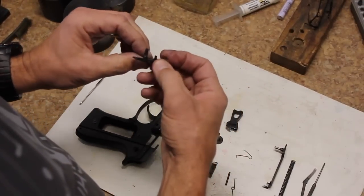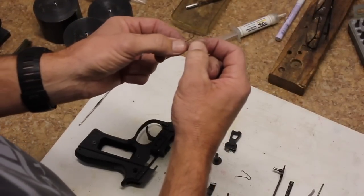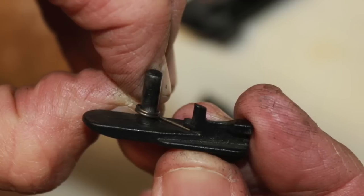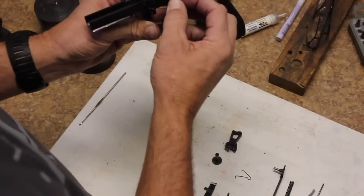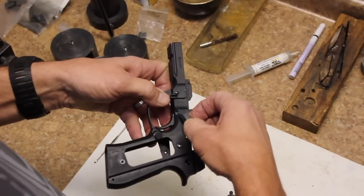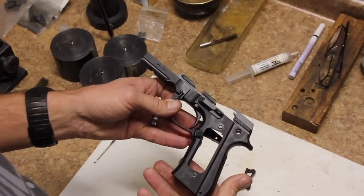Once we have the trigger pin in there, let's put our slide stop back in the gun. Take your slide stop and the slide stop spring. Grab this spring by the 90 degree piece, slide it on so that the leg catches in a groove on the slide stop. Hold that in place, then drop that 90 degree down into the hole, rotate everything up, slide it back in and release it. Now you can see that spring is holding our trigger pin in place and our slide stop is operating properly.